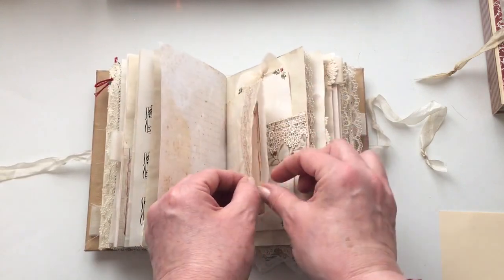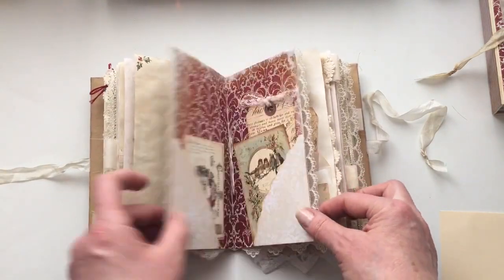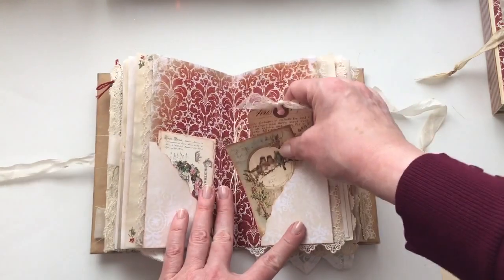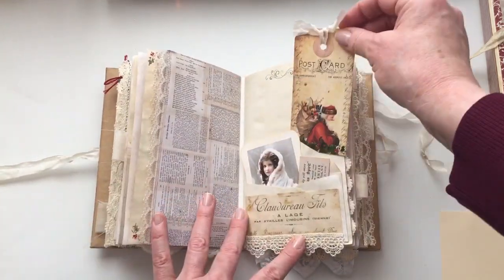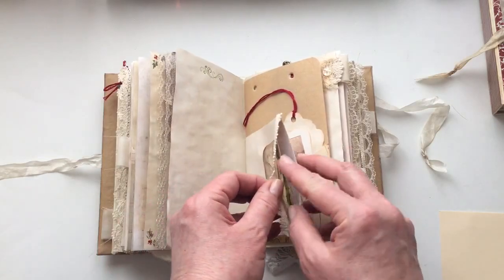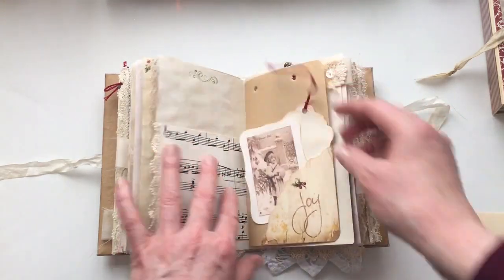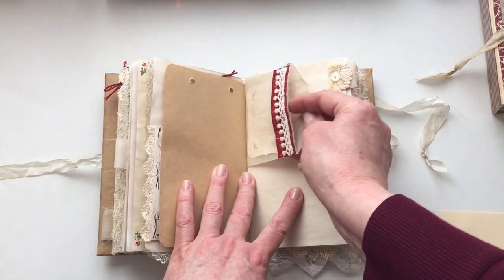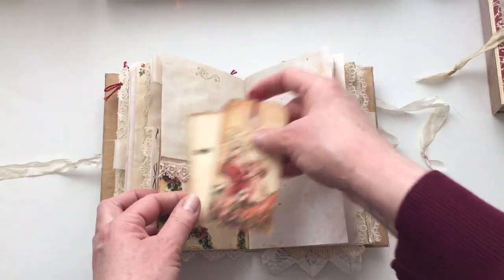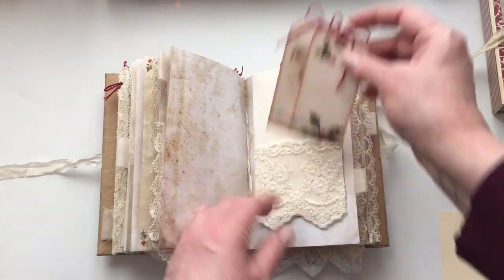I'm going to put a bag here from Denise's store again. Tag there. And again, four signatures — this is the center folder. An envelope here with a tag and a little bit of ephemera there. Again I've used an envelope here and I've got that image. A little bag from Denise's shop again. Another envelope there and I've got two tags there — those are from Nectar's Creations.